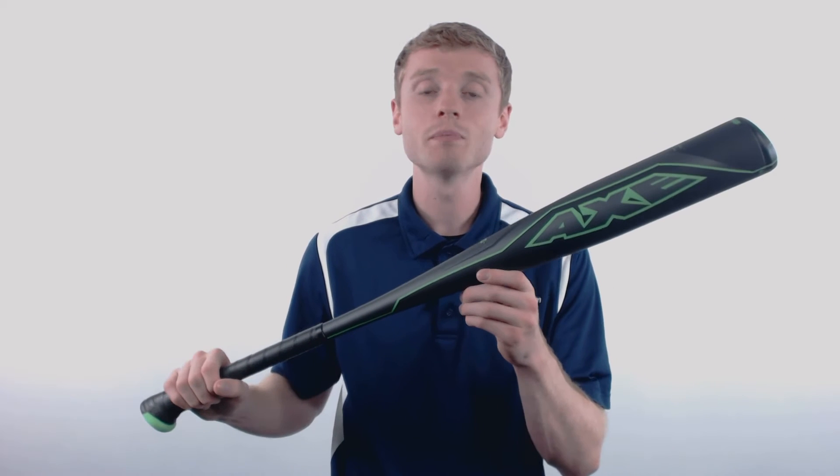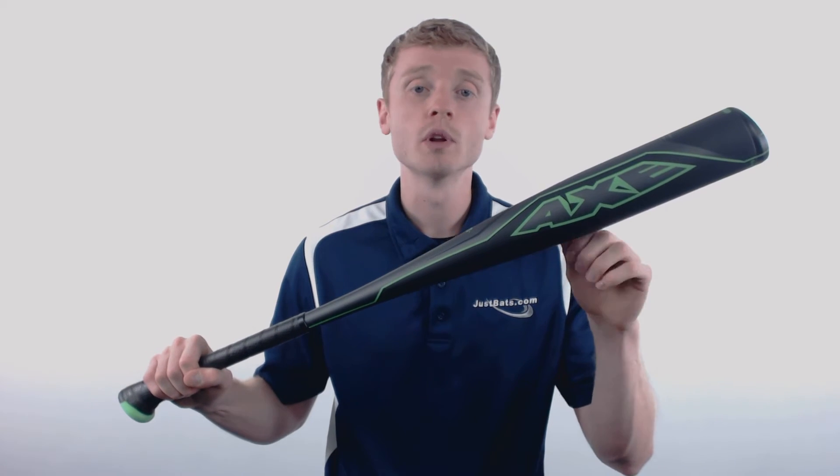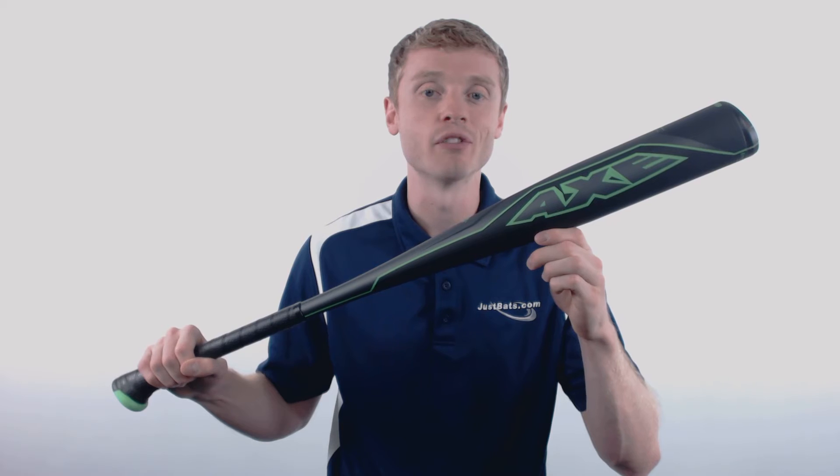The Element is a one-piece alloy construction, and it's made up of the military grade Mantic Alloy, which creates the strongest and most durable bat that Axe has ever built.